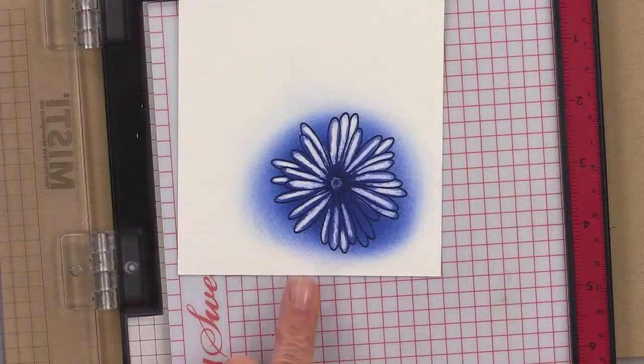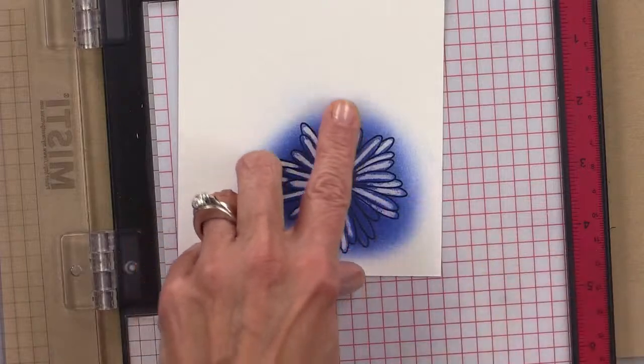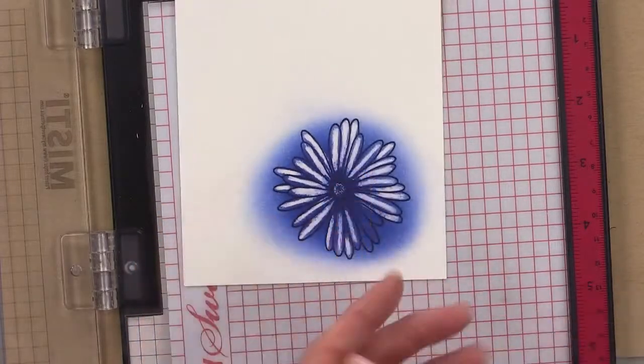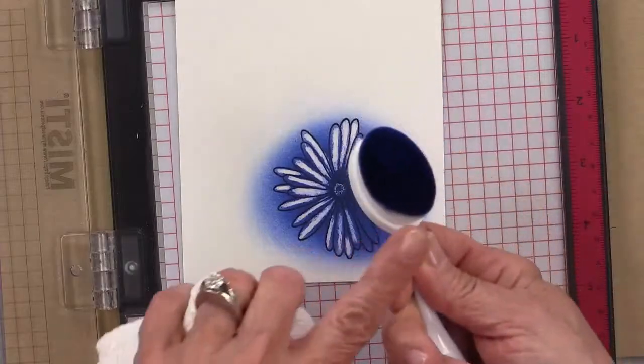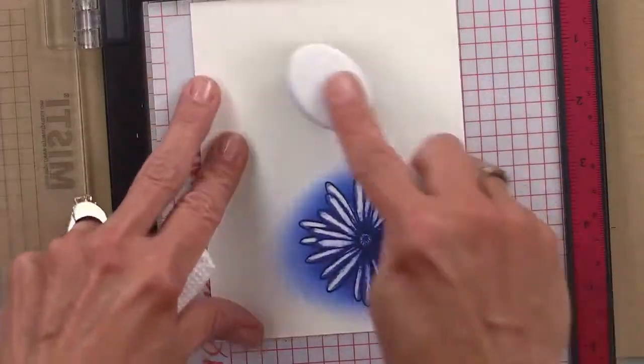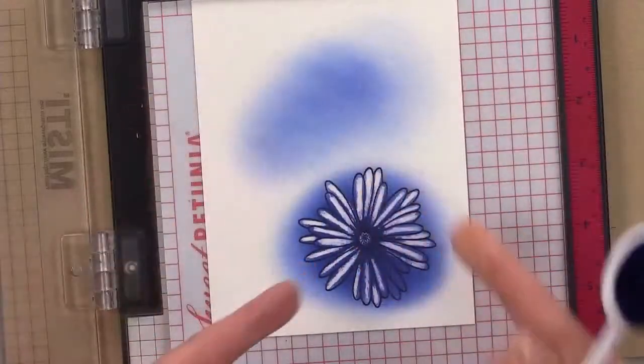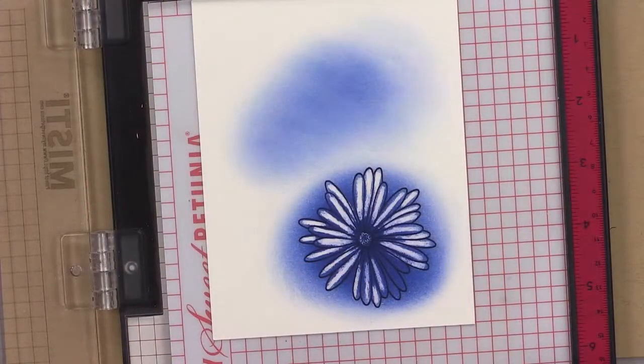You can also do this with a wax buildup. You do get a wax buildup and it's not easy to stamp on that. But I don't get a wax buildup on my brush — I do resist techniques a lot and it works just fine, there's like no wax on there at all. You can color butterflies this way, and sketchy leaves for fall with deep browns and deep greens.